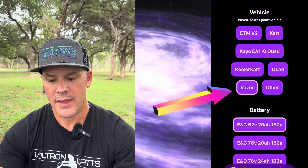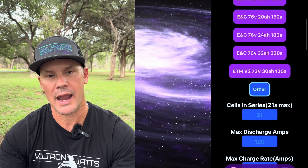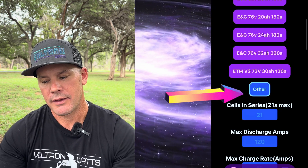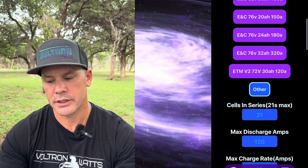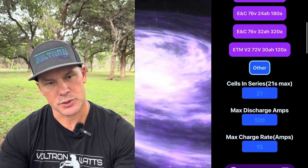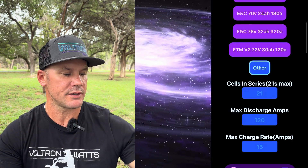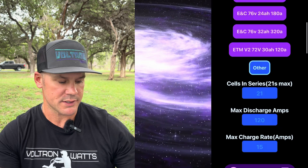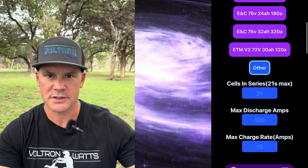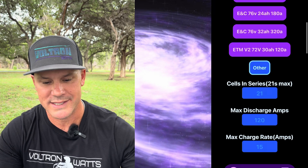If you have an ENC battery, they already have the drop-downs for you to pick what battery you have. But if you're going to run a third-party battery, you can go to 'other.' ENC gives you a cheat sheet included with your controller: if you're running 48 volts, that's 13 cells in series; 52 volts is 14 cells in series; 60 volts is 16 cells in series; 72 volts is 20 cells in series. The max the little bit kit can take is 76 volts, which is 21 cells in series.